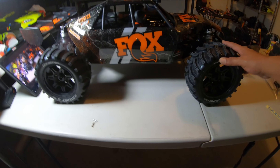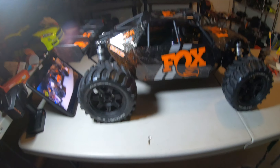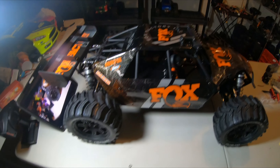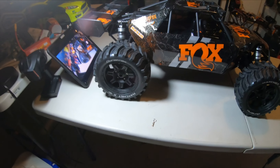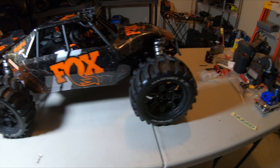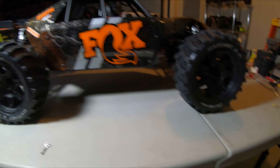There she goes looking like a boss! Duratrax Hatchet X - yes sir, that thing looks good fellas. She looks good, I can't wait to get her out. Hopefully I can get her out tomorrow - the rain is supposed to stop tonight and dry up tomorrow. She's a beauty, she's definitely a beauty with those wheels.